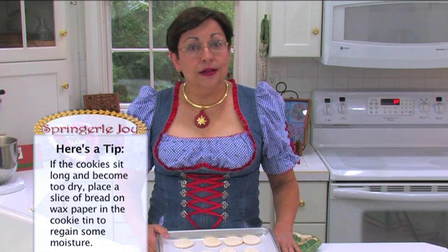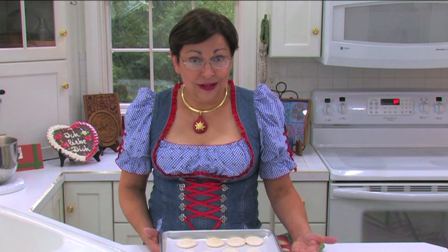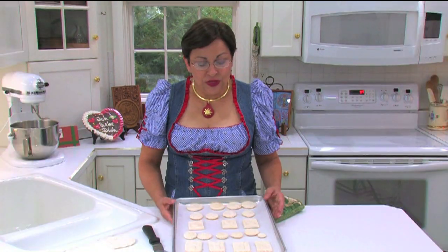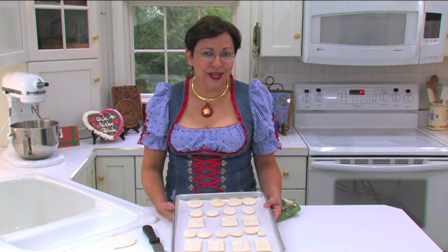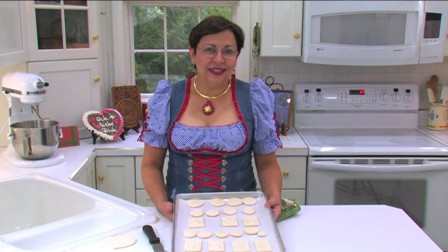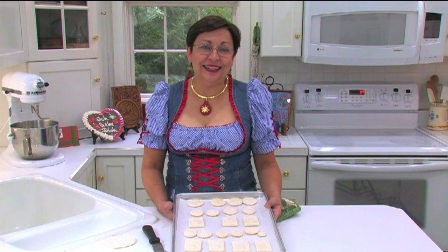This is now the final stage of the cookie making process and it's time for two things. Number one, to have a cookie and enjoy it. And number two, if you want to embellish them further, we'll have another video in which we show you how to paint the cookies with food colorings and luster dust. With that, I'd like to refer you to my website springerlyjoy.com to take a look at all 900 of our molds and also to read further tips and tricks as we gain even more experience in baking cookies. Wish you a good day.